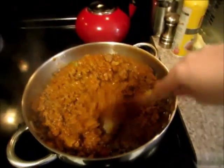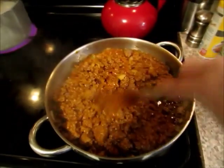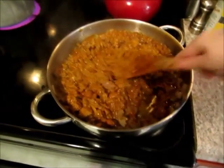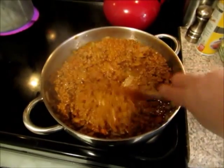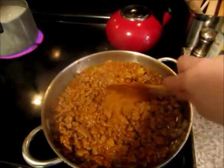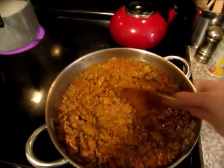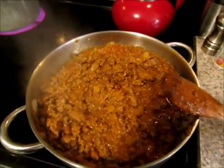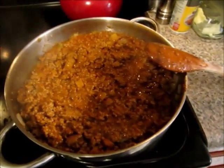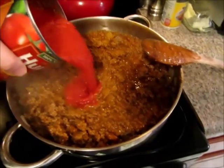But this is a weeknight dinner — on a night that my husband works late and we want a fast and easy meal that will feed a crowd, and this will do it. So it's all mixed up and now I'm going to add some of the crushed tomatoes — I'm just going to dump it right in.